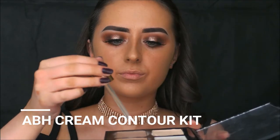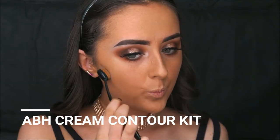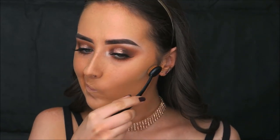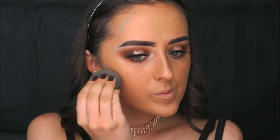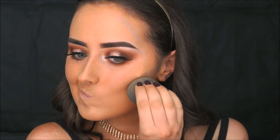For a full glam look I'm doing cream contour using the Anastasia Cream Contour Kit in the shade Fawn. I'm applying that with a small fan or tapered brush and using that to contour my cheekbones and forehead, then blending it out with my beauty blender.